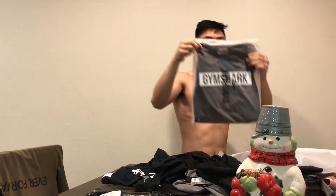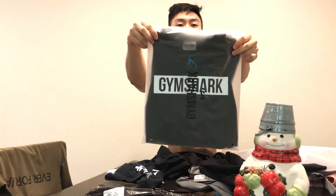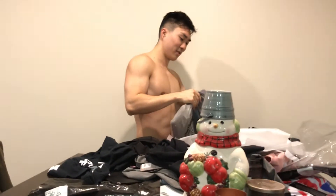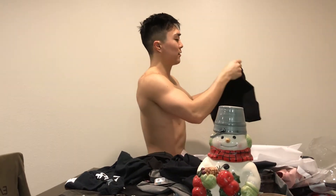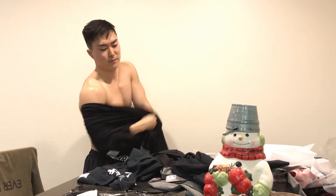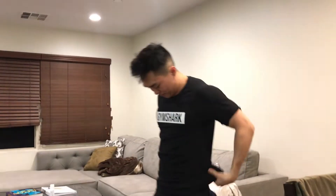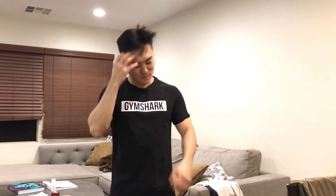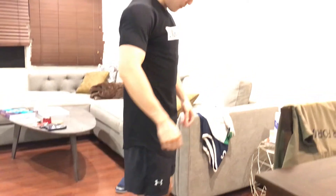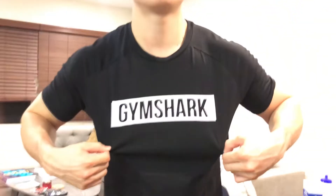This is another Gymshark t-shirt — size small. I saw Steve Cook wearing it and it looked pretty nice. I think it's a fishtail too, so I got this one in a size small because it's probably gonna be too long if I ordered a medium. I like this one — it's a cool logo. Since it's a fishtail it's gonna be longer — if I ordered a medium it'd be like a dress. Gymshark logo right here, plain on the back. Looks good.